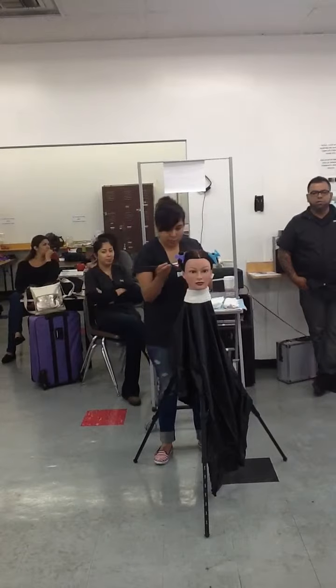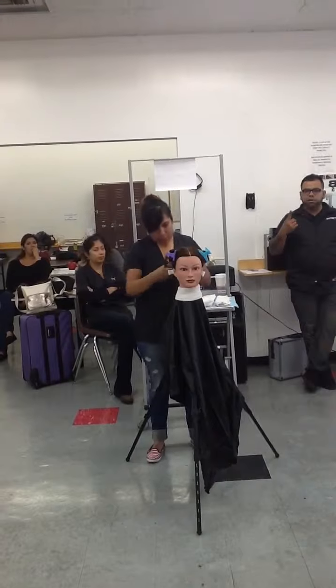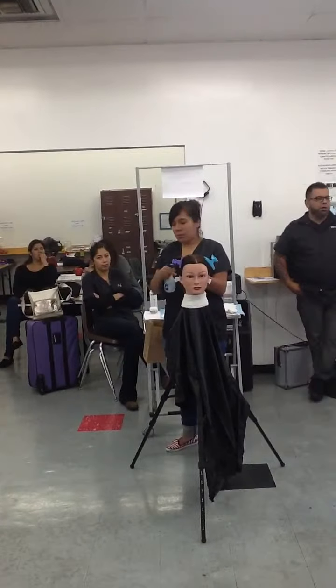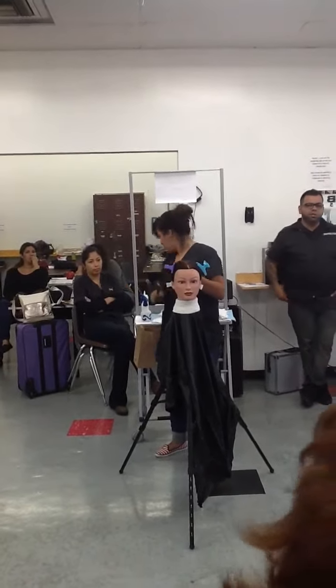Patsy is recording all the demos that we do. She has the facial, the haircut, and now the perm. She's going to be uploading them on YouTube, so you guys can look at this when you're at home to review. Just ask her for the link.